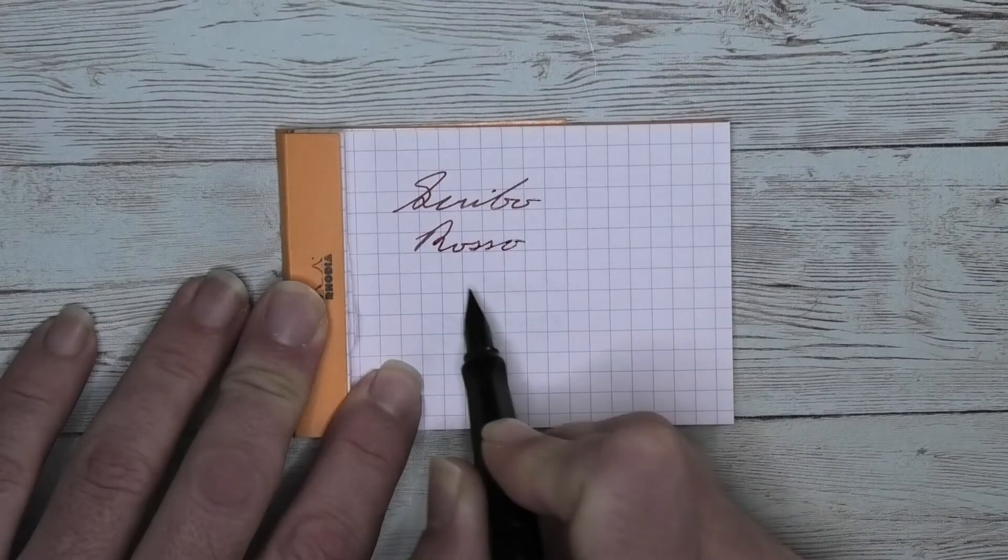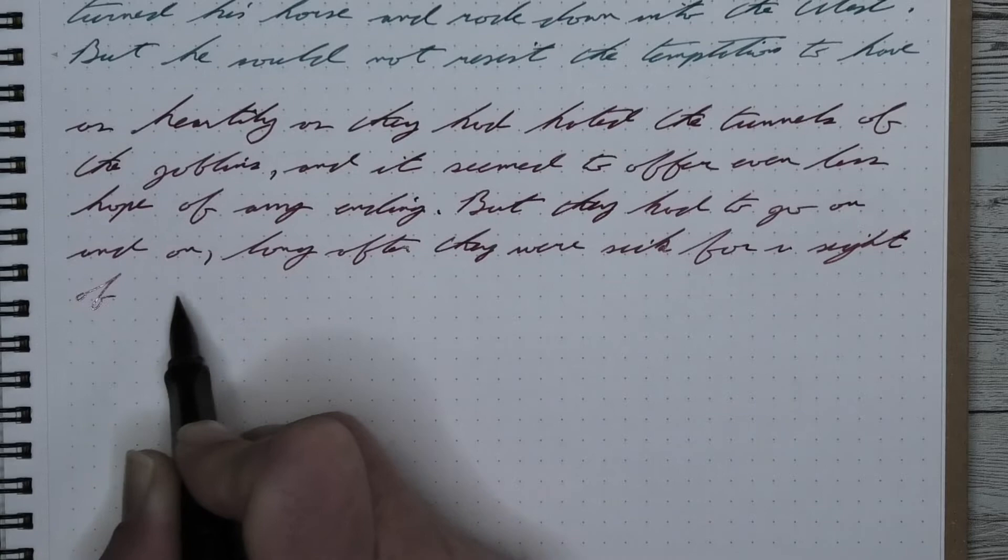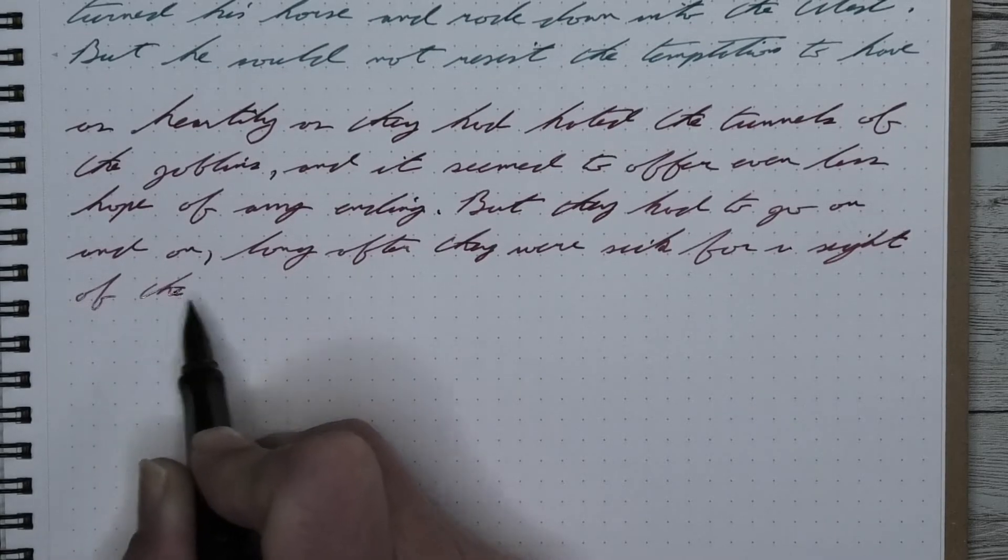Here is a red ink by Scribo Chianti. Let's jump straight to the end with my opinion on this ink. The paper I'm using here is a Morimond Nemesine notebook.